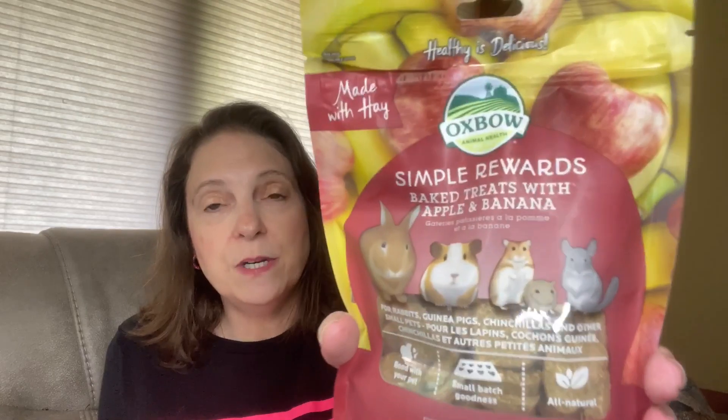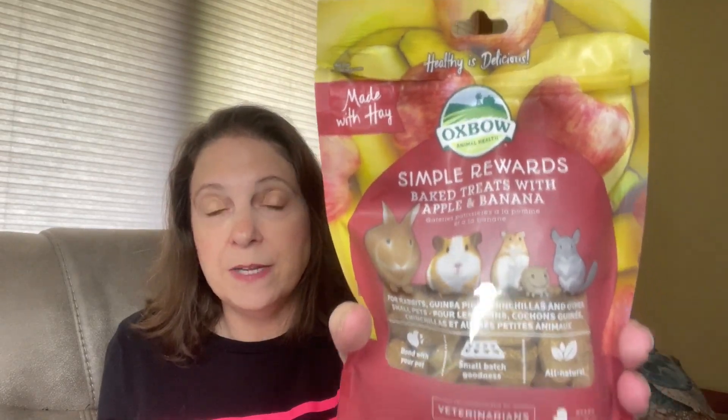I did already open this because there was a treat in here I wanted to try. This is by Oxbow, which is a good brand for rabbit and small animal pet food. It is Simple Rewards baked treats with apple and banana. My son tried to feed one to the rabbit yesterday and he licked it, but that's about it. So I ended up putting it in his food dish last night, just one, and I haven't really checked this morning yet to see if he ate it.